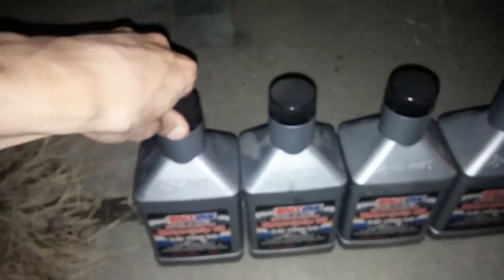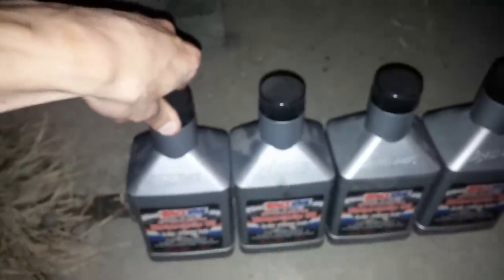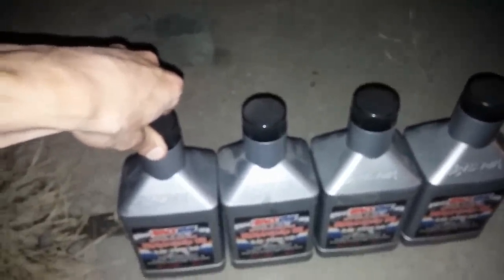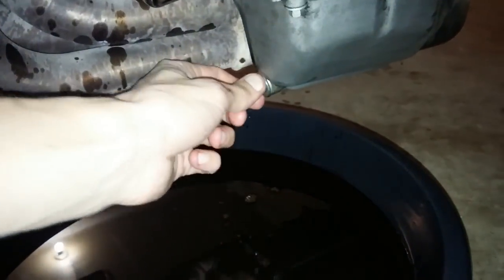Next, grab our funnel, bring it over here, and stick it in firmly. We will put our oil in. I'm going to start off by putting only three quarts in and measuring from there. One thing I forgot to show before putting the oil in — obviously, replace the oil drain bolt first.